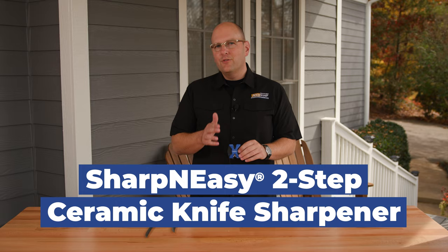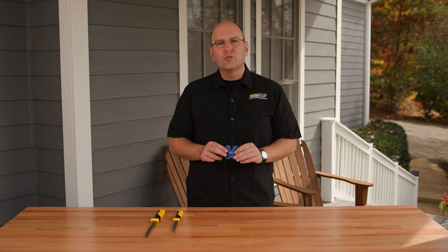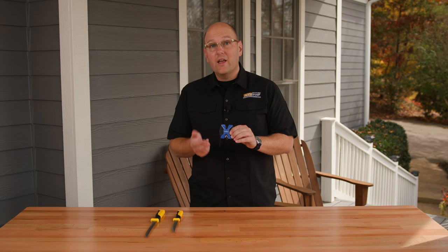Meet the AccuSharp Sharpen Easy Two-Step Ceramic Knife Sharpener. It's an innovative tool that anyone can use. The pre-angled ceramic rods are exactly what you need to restore your edge, hone, and finish your blade.